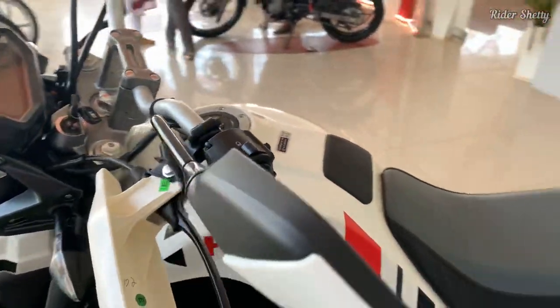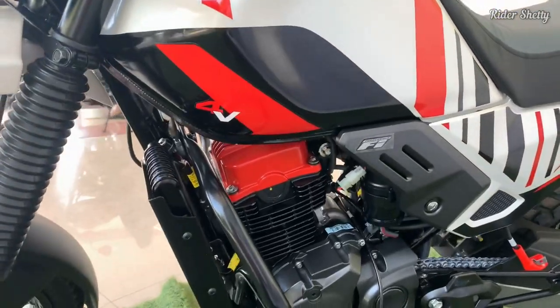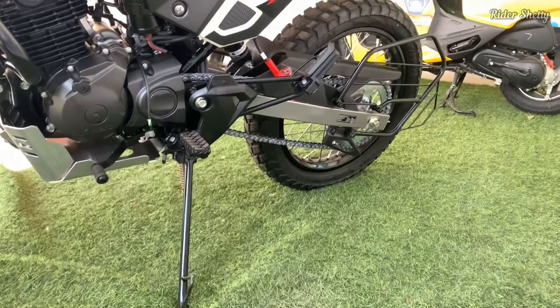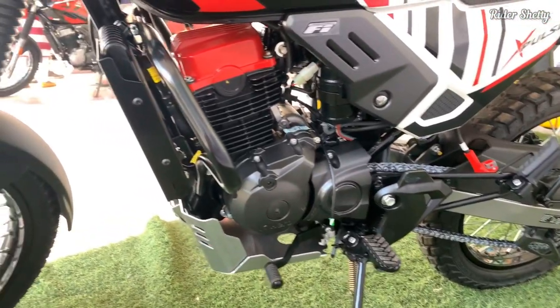The diamond-type chassis is still the same as before, and if you have ridden the older XPulse 200, you will know that's never going to be a bad thing. The suspension units at both ends and even the brakes with single-channel ABS have been carried over from the older BS6 bike.